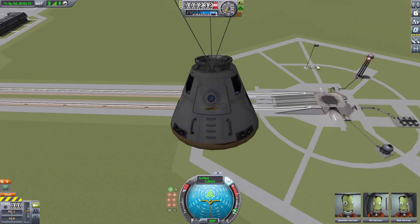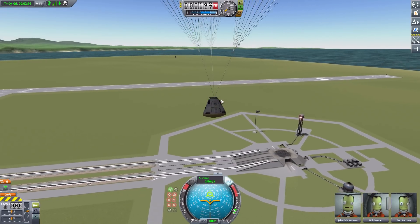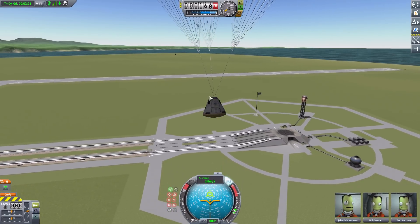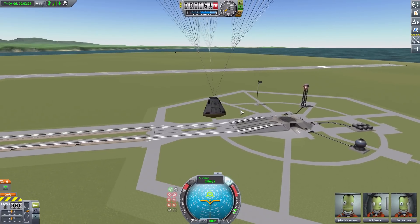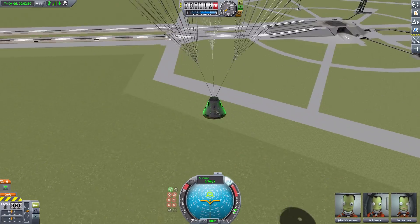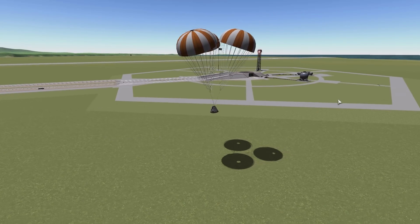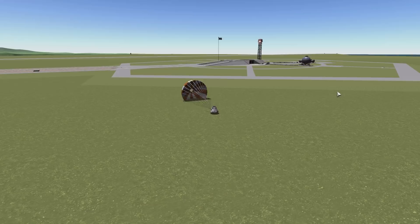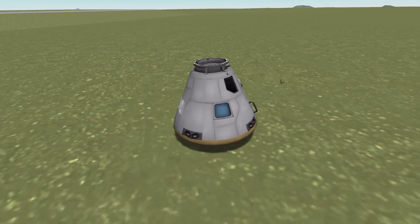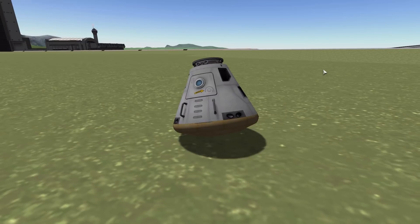That is the SDHI Service Module System — a lovely set of parts that really brings new life to the Mark 1-3 Command Pod. It's very cool seeing all these new parts to go along with it, making it more useful and more interesting. If you'd like to take a look at this mod for yourself, which I'd definitely recommend, you can find the link in the description as per usual. That's going to be it for today — I hope you all enjoyed and do come back for the next episode. Thank you for watching, and as always, have a good one.